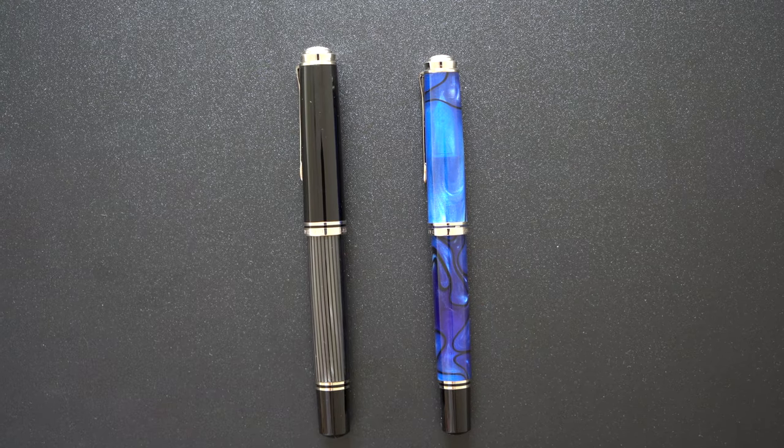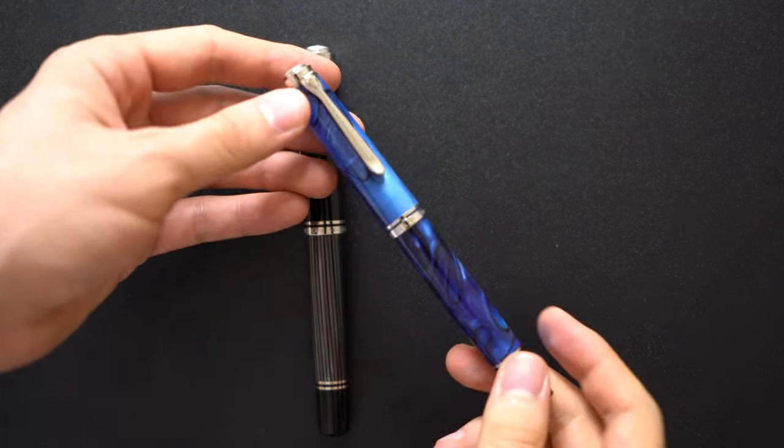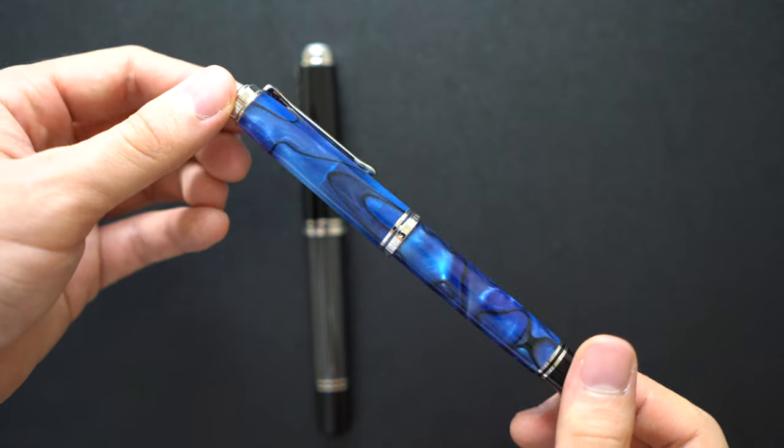Hi, this is the comparison between the Pelican M805 in Blue Dunes finish with a fine nib to the Pelican M1005 in its Dressman finish with a fine nib as well.